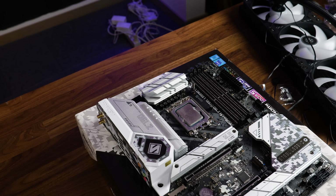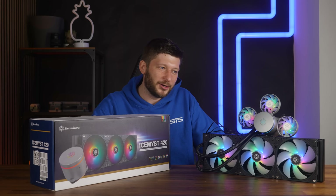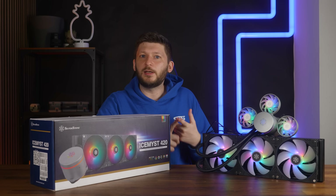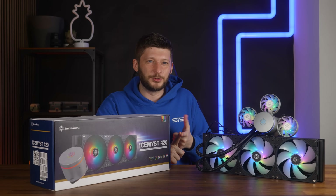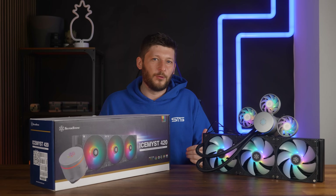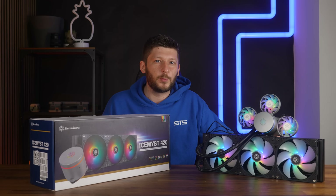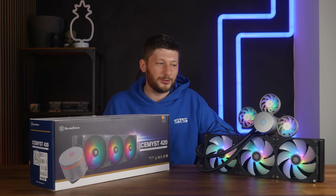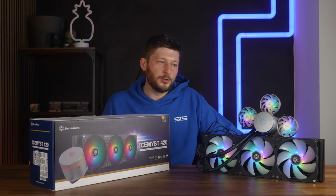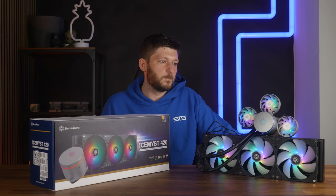And even on the price side — sure, 160 euros right now is a lot for what might seem like a budget AIO, but it's not a budget AIO; it's a top performer. And it's still a joke if you look at the prices of the usual ultra-expensive brands. So if you are looking for one of, if not the best AIO right now, the Silverstone Ice Mist 420 should definitely be on your list, no matter what you're trying to cool. And if you want to cool 320 watts permanently because you're rendering as a fetish, this is the way to go.